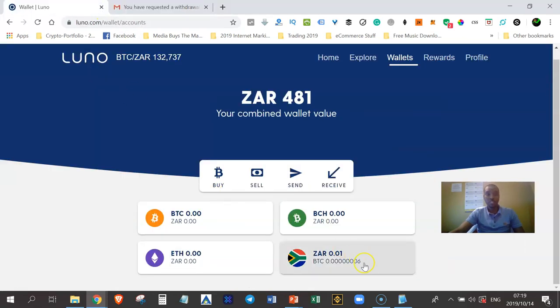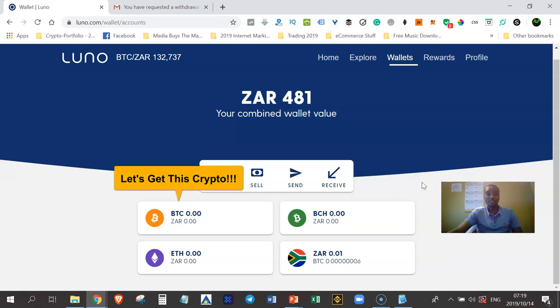That's basically how Luno wallets work. Remember to subscribe to this channel so you don't miss future videos. My name is Musa the Giant from Durban, South Africa — thank you for watching, let's get this crypto!